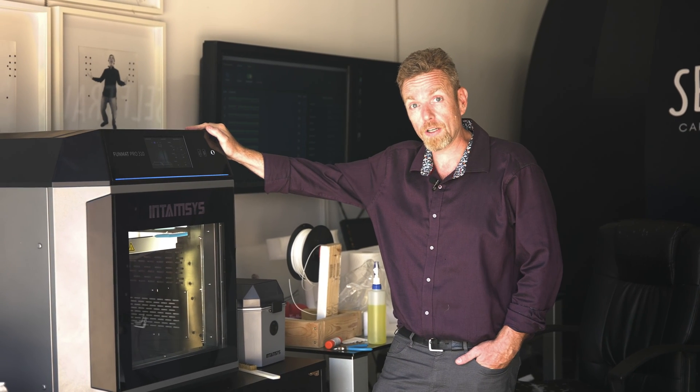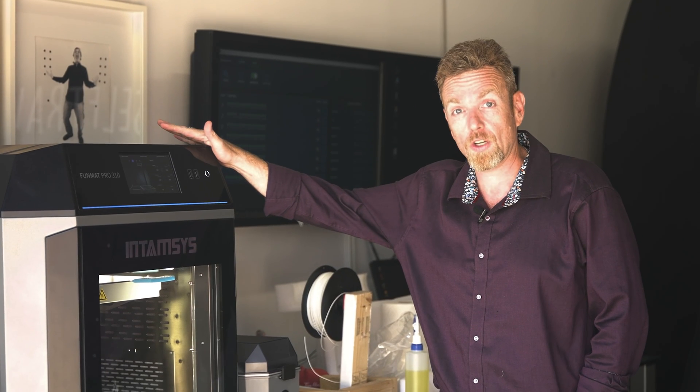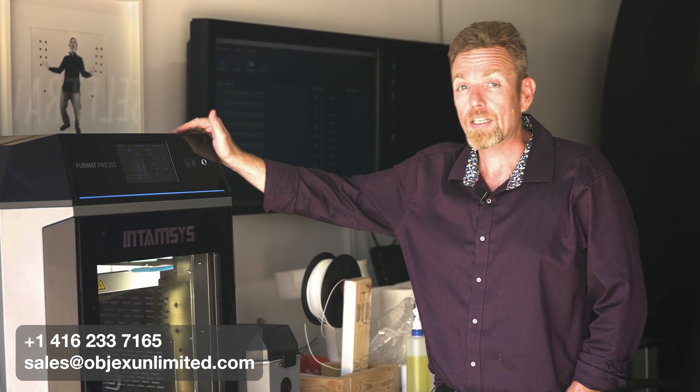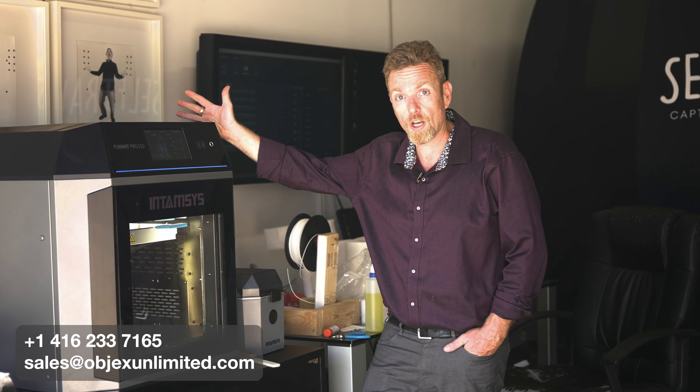If you're interested in this machine or you're doing desktop 3D printing today and finding your equipment is not up to snuff, give us a call at 416-233-7165 and ask about the Intamsys product line, or send us an email at sales@objectsunlimited.com. You're more than welcome to come in at any time and take a look at this machine firsthand — we're happy to print you some sample parts.